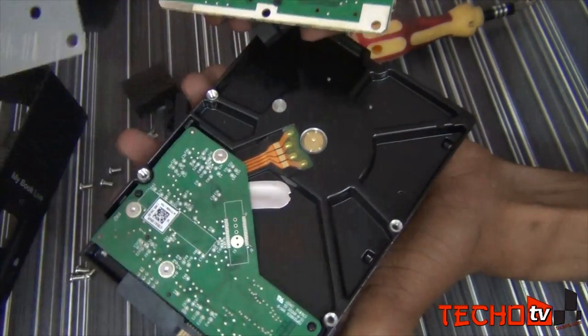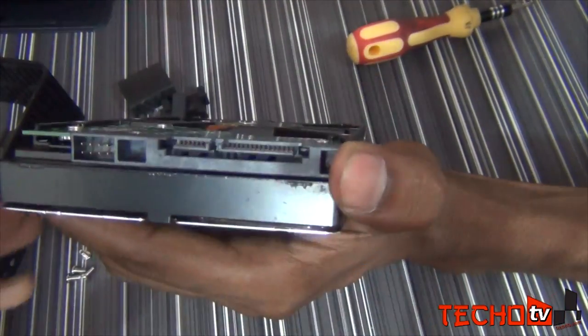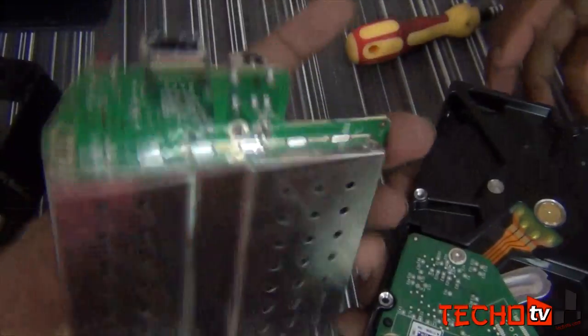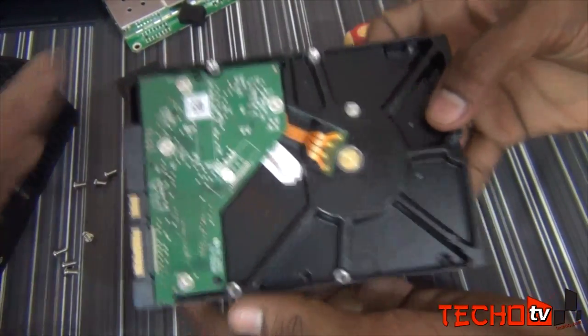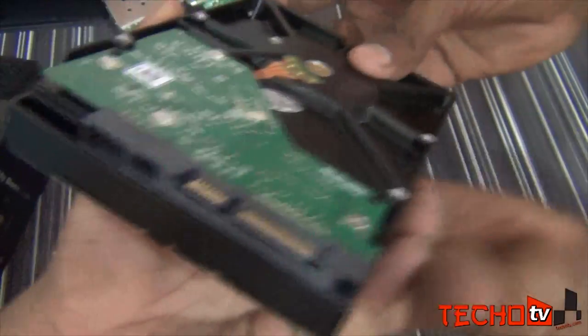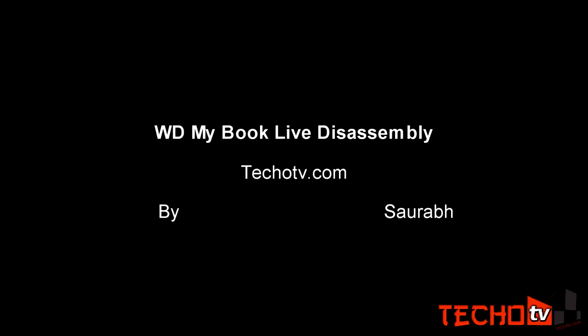Now you can do whatever you want. You can connect the hard disk to your computer, do unbricking, or replace the hard disk with a new one.